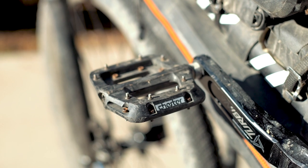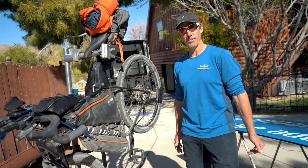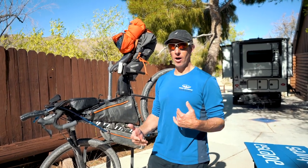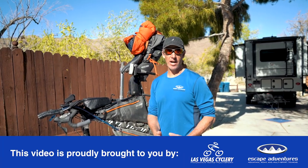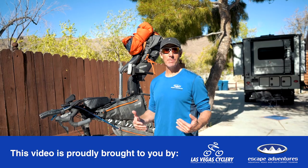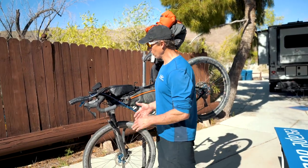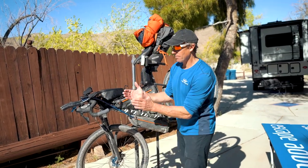I run these Race Face Chester pedals — super lightweight composite plastic with really high pins so they grab onto your shoes. One of the most important things when I'm out riding is I'm always by myself on these bikepacking trips, so I want to cover as much ground as I can in the daytime, which means being very aerodynamic.